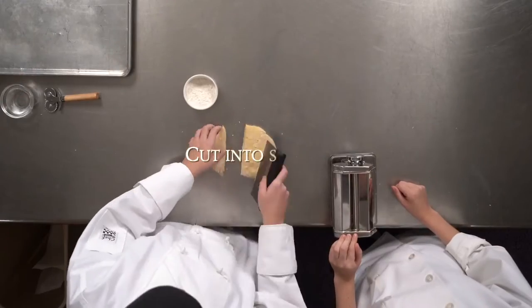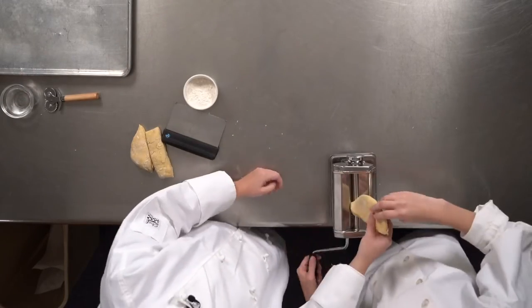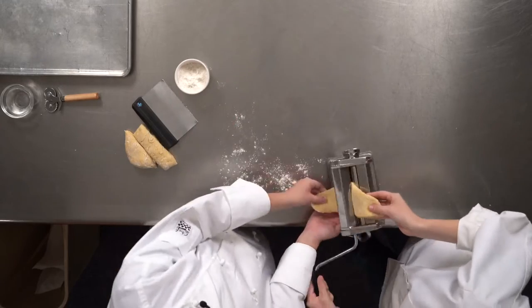Next we retrieve our dough, and then you take one of your pieces and put it through the roller.